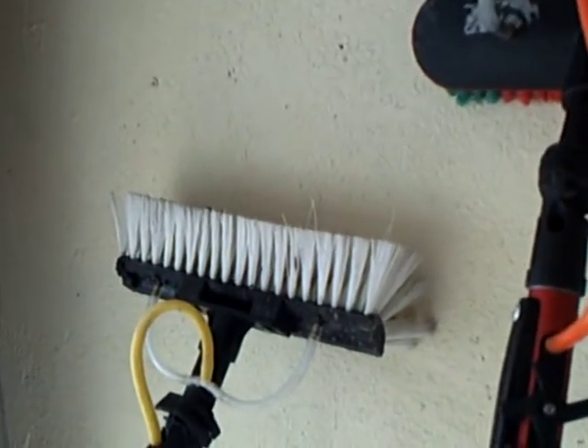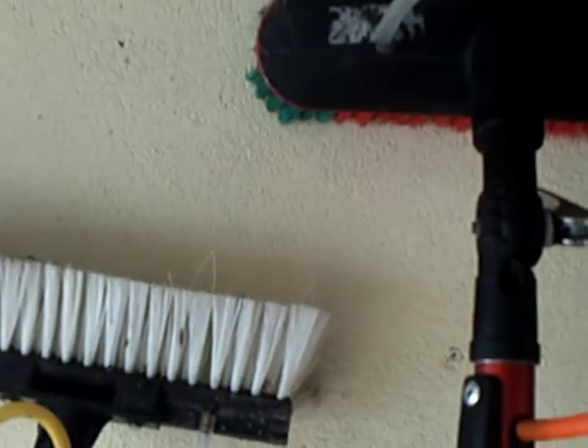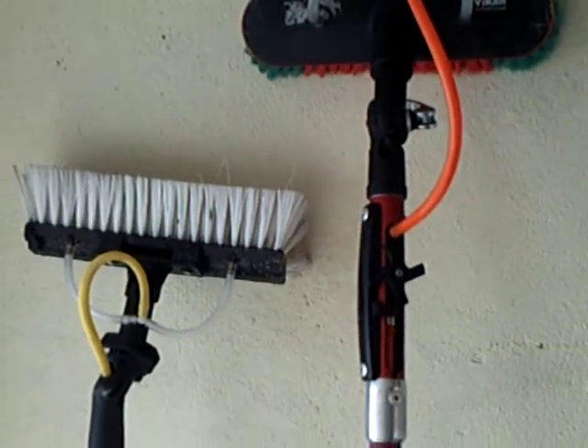I've got an old seal brush there as well — it's pretty had it, but I use that for fascias and gutters. Again, a great one to do.